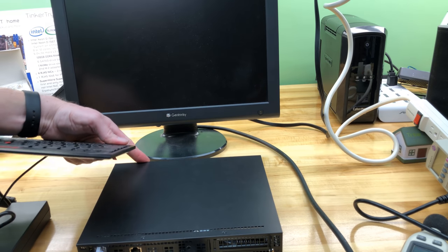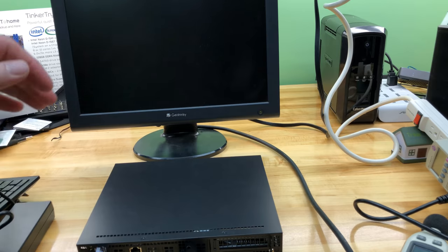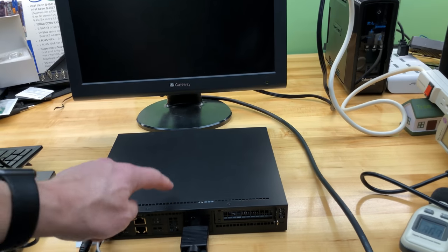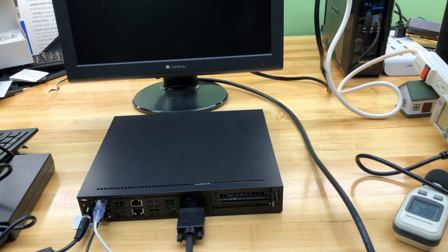I'm done with USB on this system. If you have a UPS like the one in the background and you wanted a USB signal cable to automatically shut down your ESXi host, you only have one more port — so that's kind of frustrating. You'd probably want to use that USB header on the motherboard if you can find a way to jam everything in. Lots of little considerations on this box.